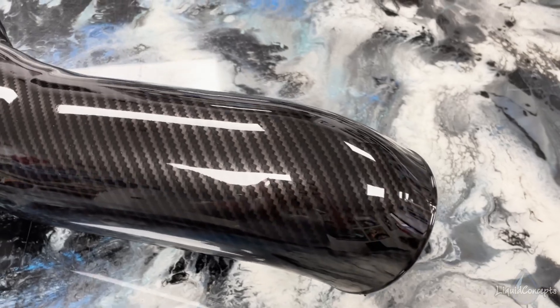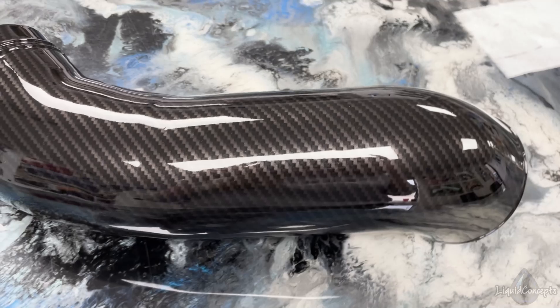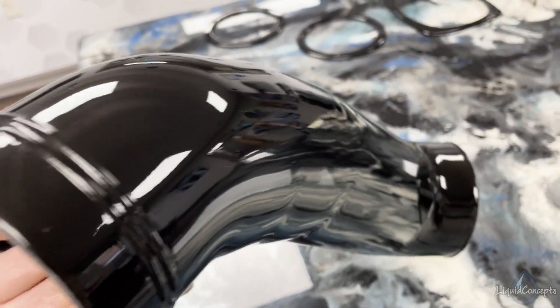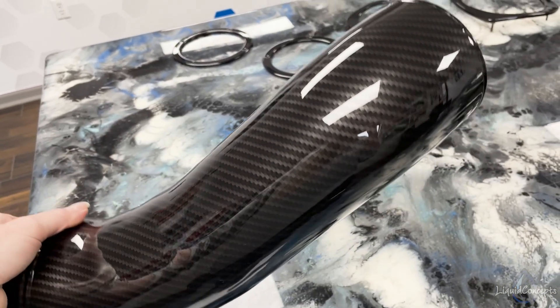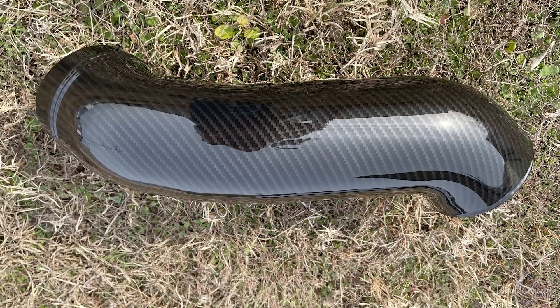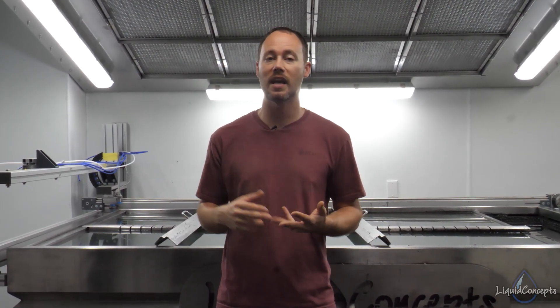The piece came out looking amazing — the customer's definitely going to love it. We've got a really beautiful carbon fiber all the way around, and then of course on the backside we have that black stripe I was telling you about, which is airbrushed in to just fade back into the carbon. You're not going to see it, but it does make it look really nice and professional, even though just having the stretch alone was probably going to be just fine. Hopefully you guys have enjoyed the video. If you have any questions or comments, definitely leave them below — we'd love to hear from you on anything hydrographics related. Also check out the website; it has everything you need for hydrographics, including all the materials we used here in the video, as well as training, tanks, and equipment. I'm Brian from Liquid Concepts, and this is how we customize your world.